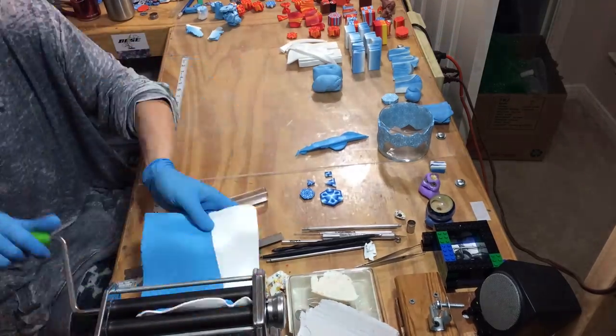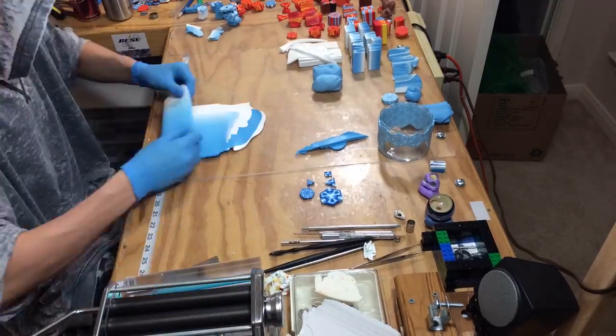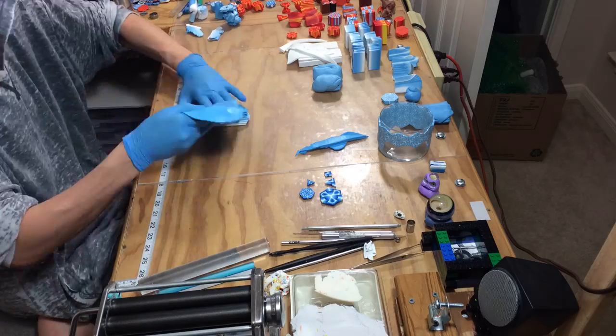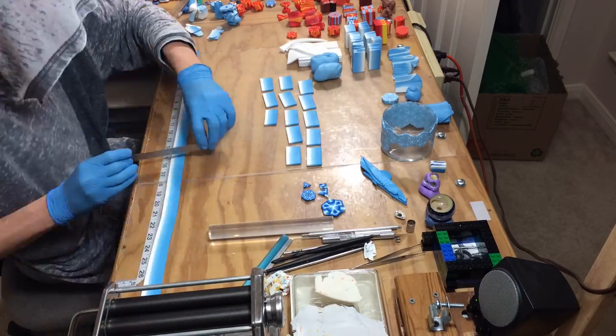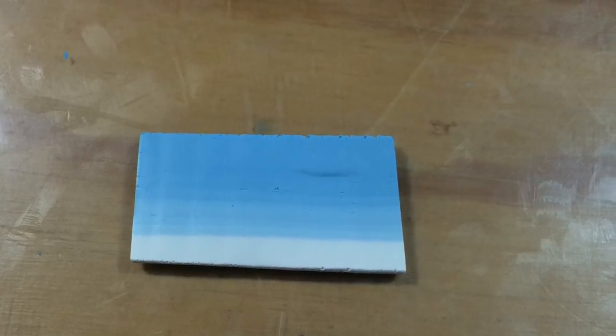To get started, I'm using the light blue first. We're going to make a light blue fading into the white skinner blend. I'll make that skinner blend first and then make it into a skinner plug. I'll then stretch it out as long as I possibly can, run it through my pasta machine on the thickest setting, and trim each of the individual pieces.